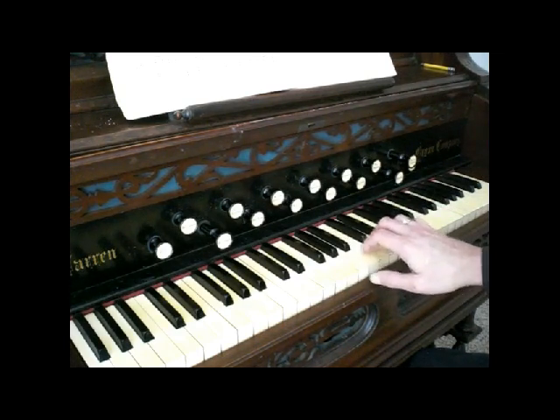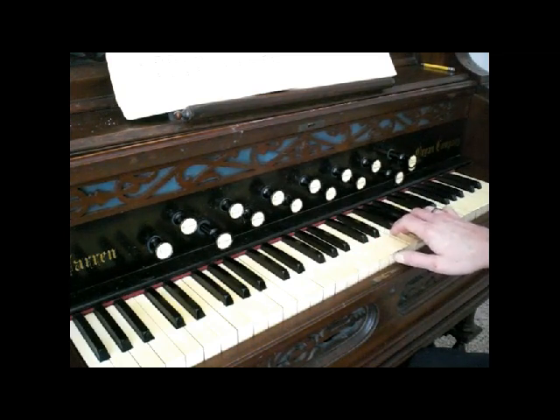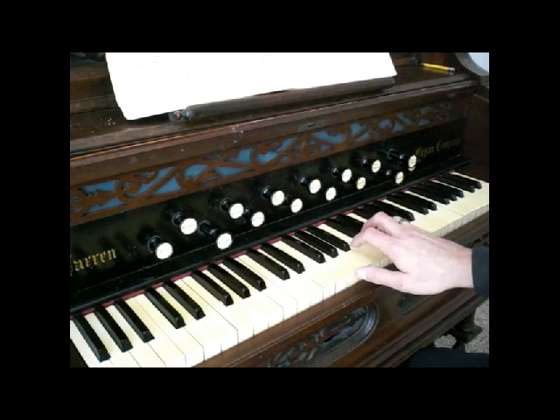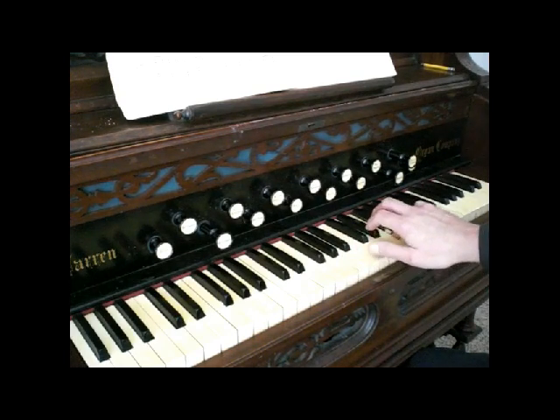Then try the third finger to fourth finger, doing the exact same thing — just keep your hand nice and relaxed. Then fourth finger to fifth finger. This might feel a little bit funny; fourth finger to fifth finger in both hands are always the harder ones.